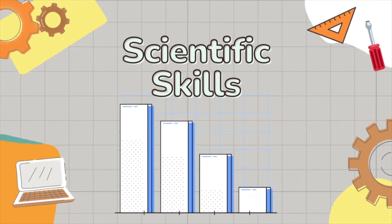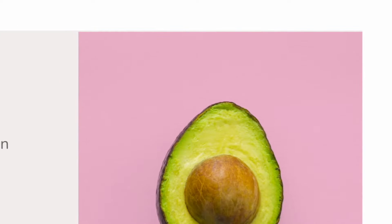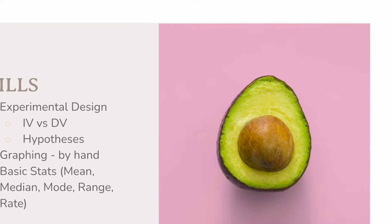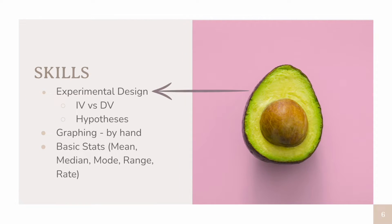Scientific skills are extremely important — maybe even more so than the content when you get to AP Biology. You will be doing lots of practice with these in your AP Bio course, but to go in with a strong background, you want to make sure you review things like experimental design, how to design an experiment, independent variables versus dependent variables, and how to generate a strong hypothesis. When you get to AP Bio, you'll be learning about different types of hypotheses like experimental hypotheses and null hypotheses, so make sure you know the basics before you get started.